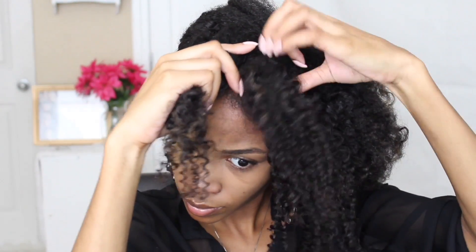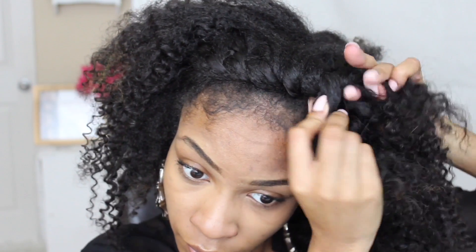You want this flat twist to be facing your forehead and the front of your head. That way it creates this nice height and volume and a 3D effect with this flat twist. You don't want it to be really really flat. I'm just going to go ahead and continue this across my entire head.